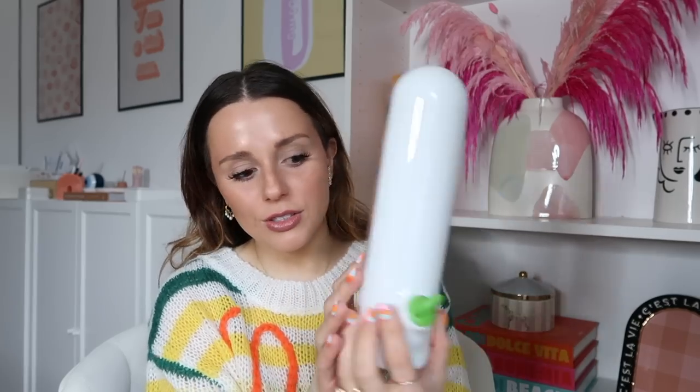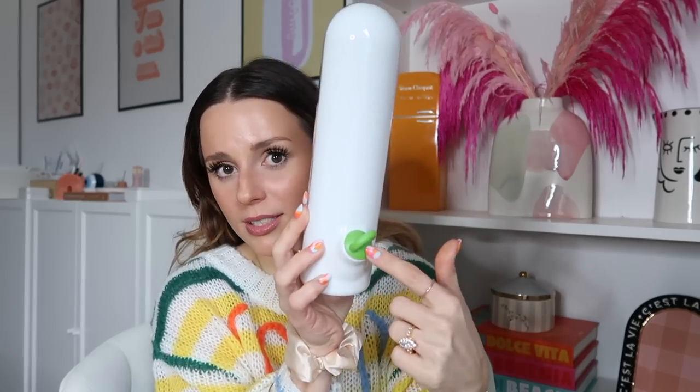I got this herb preserver. I saw on TikTok last year that if you put cilantro in water and keep it covered in the fridge, it lasts so much longer — it doesn't get mushy, nasty, or brown. This is a great solution: you can replace the water from here and it gets covered in the fridge. I love that it's not too big and bulky, and it was literally a dollar.